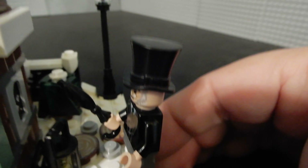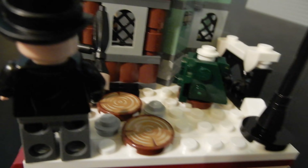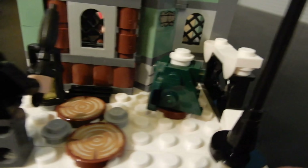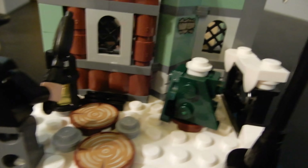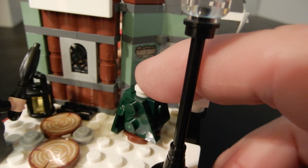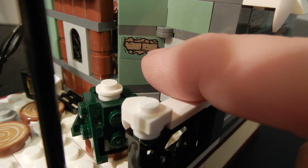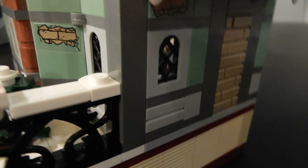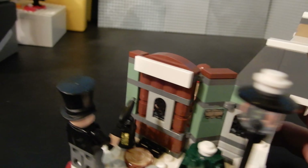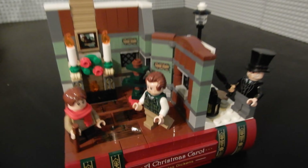Here we have Mr. Scrooge — we'll take a closer look at all the figures in just a moment. These wood pieces are prints, which is nice. We have a lantern and a small tree with just a little bit of snow on the top, and a little bit of sticker detail here. Underneath, there's exposed brick again, just like on the inside. It's a nice little vignette — I like it quite a bit.